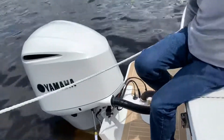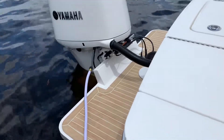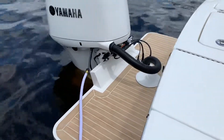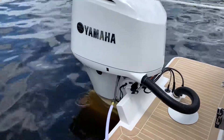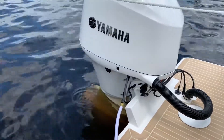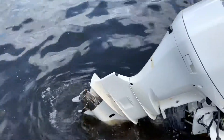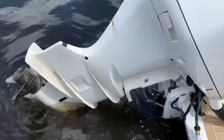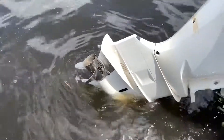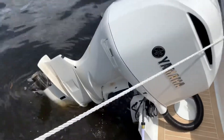Turn on the water. Water's on. And how long do you let this go for? We'll run this for approximately 5 minutes and we'll be all done.